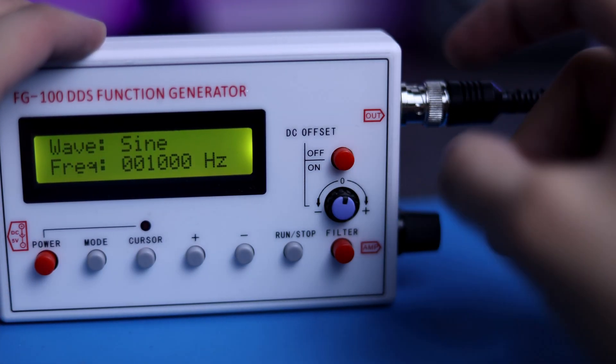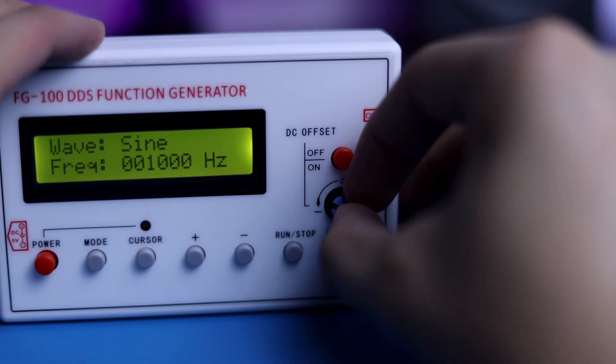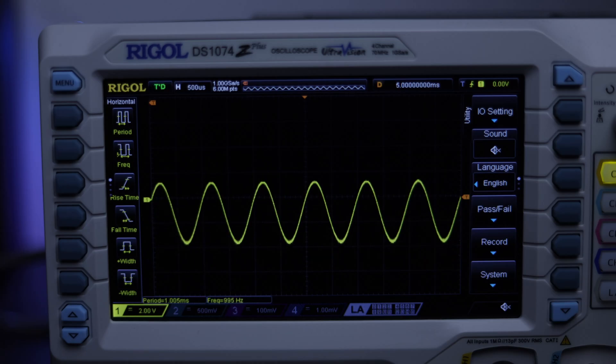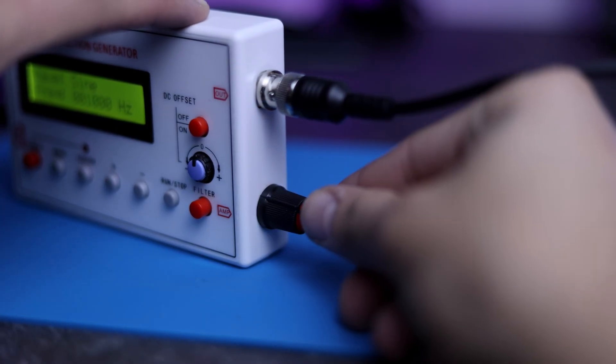By pressing the button you can adjust the DC offset, and this happens with the signal. With this cursor you can adjust the magnitude.